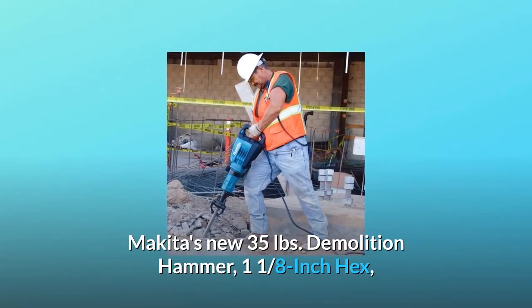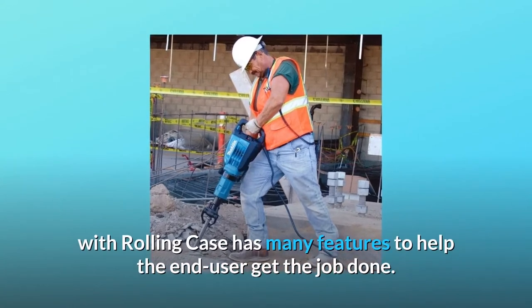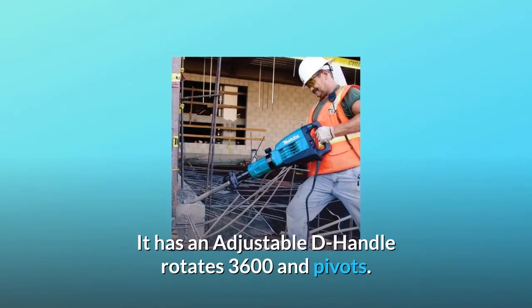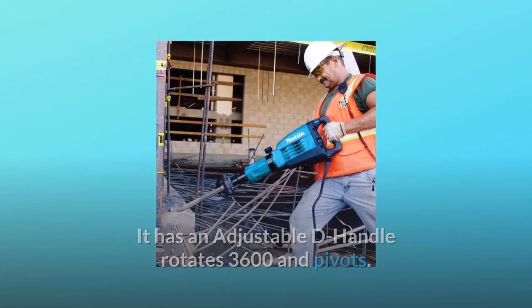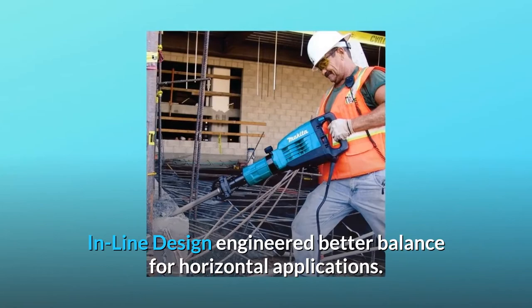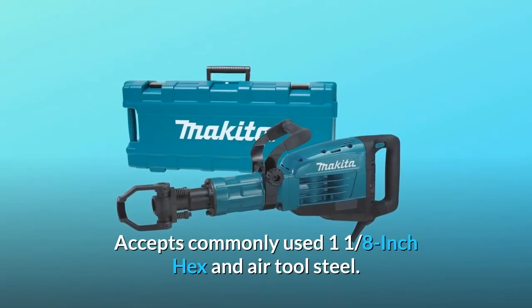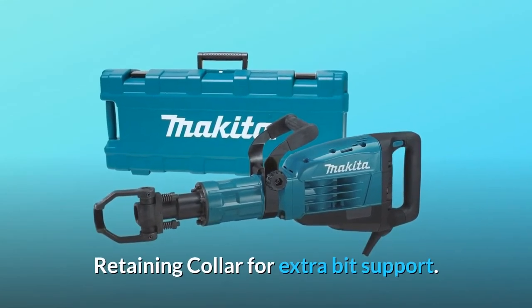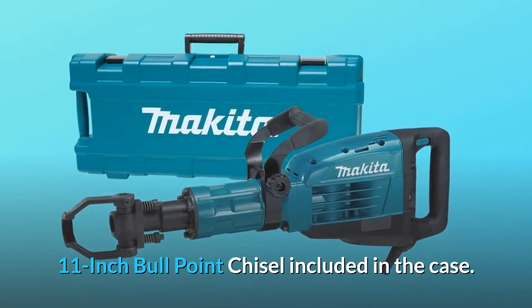Makita's new 35-pound demolition hammer, 1-1/8 inch hex, with rolling case has many features to help the end user get the job done. It has an adjustable D-handle that rotates 360° and pivots. Inline design engineered for better balance for horizontal applications. Accepts commonly used 1-1/8 inch hex and air tool steel. Retaining collar for extra bit support. 11-inch bull point chisel included in the case.